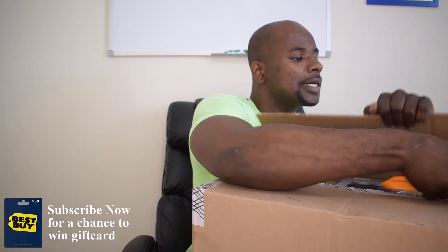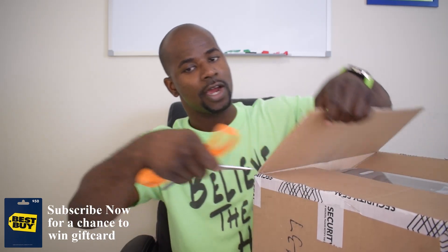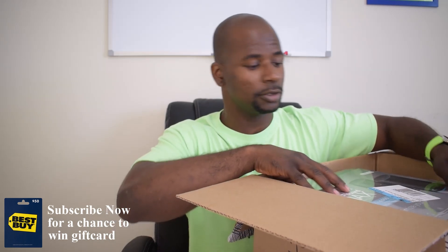If you guys have any questions, please leave a comment below and don't forget to subscribe to this tech channel — we're gonna have all kinds of cool tech on here, sometimes mystery Funko Pops, video game news, and more. Let's get into it. This is pretty big — I'm gonna put the box down.